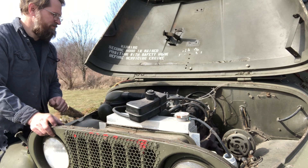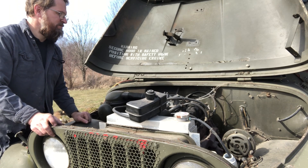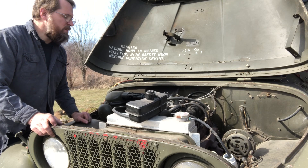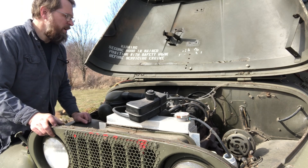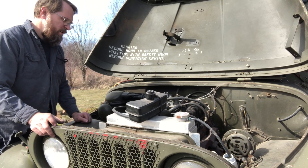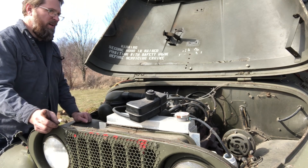Not too bad. Sounds good. Running fine. Cobwebs are burning off. It looks like the carb is going to need to be cleaned before I can really have it running for very long, but you could definitely back it off the trailer and put it somewhere.